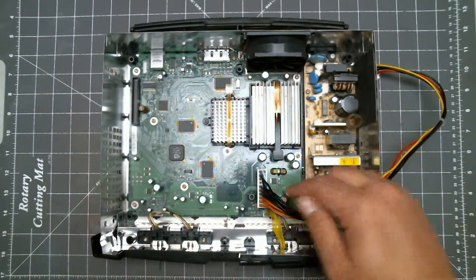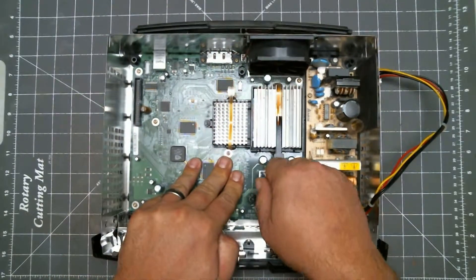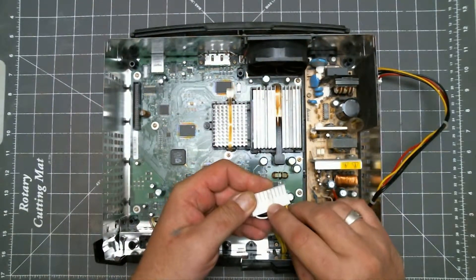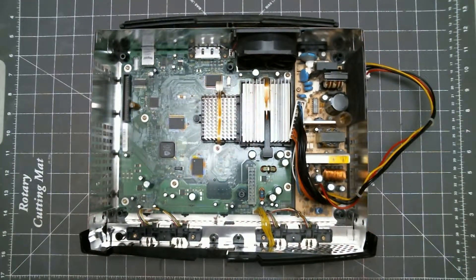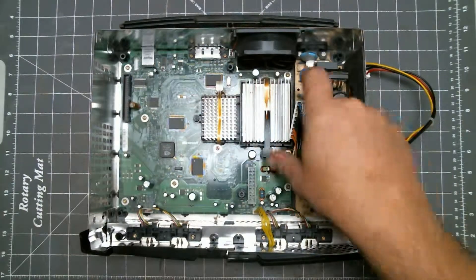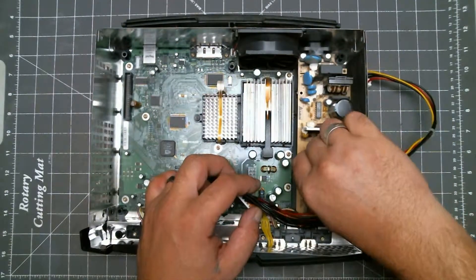To remove the power supply board, first we need to disconnect the cable from the main board. On some models, like this one, there is a clip on the side of the connector. You need to press it in to disconnect the cable. Next we want to remove these two screws, then take the power supply board and pull it towards the front, then lift it out.